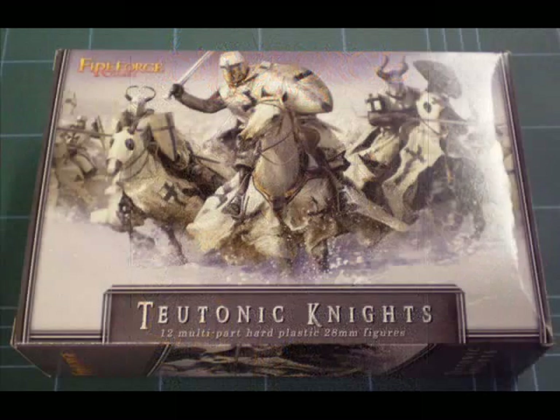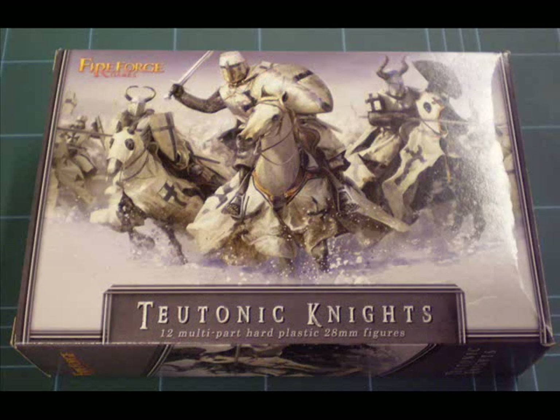The box is a fairly standard large size 20mm plastic box for 12 miniatures — the same size as you might get for some of the Perry stuff or maybe Conquest Games Knights. One thing I'll immediately note is that the box art is particularly striking. Teutonic Knights have a particularly strong image anyway — very much black on white, a very stark image, big great helms and that sort of thing. It's a very striking and particularly fine piece of box art.